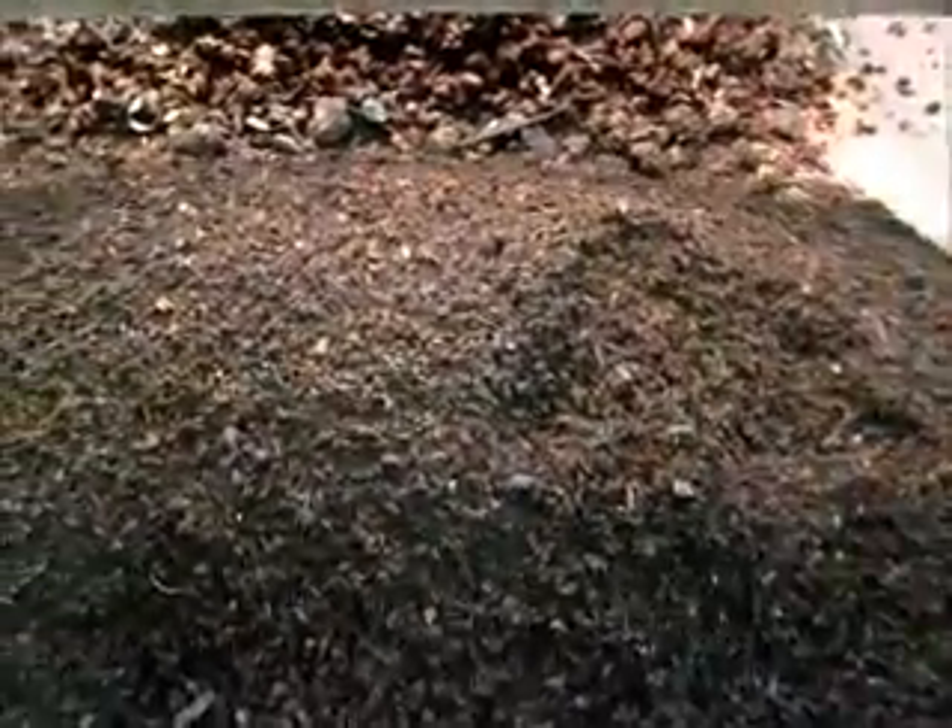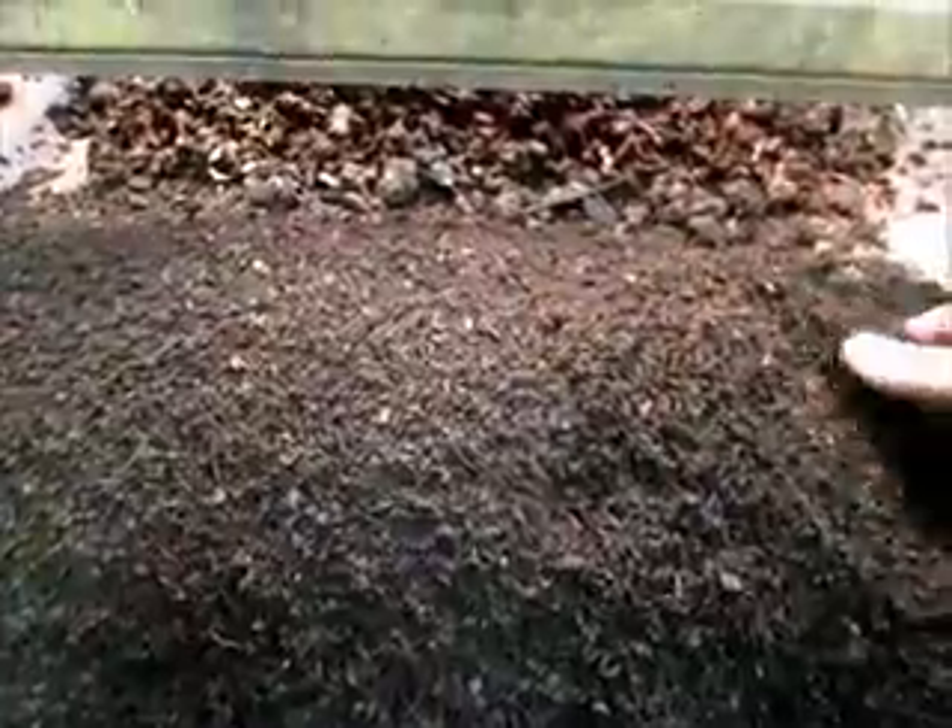There were some red worms in there and they've basically taken over after the black soldier fly and made it really nice. There's still some red worms in here. They're a little hard to see — they're pretty small — there's a couple of medium-sized red ones.